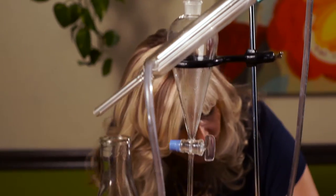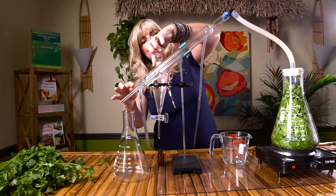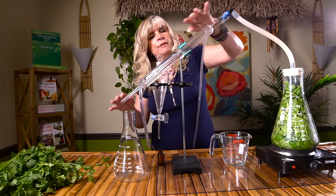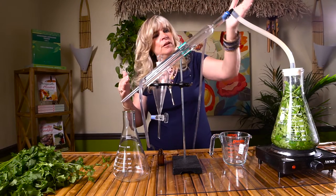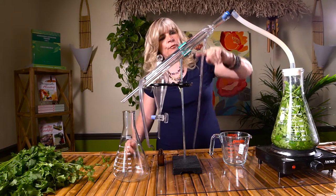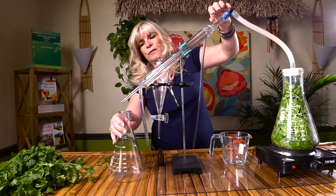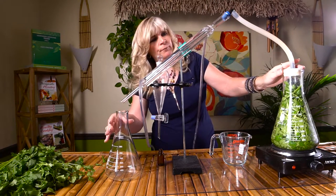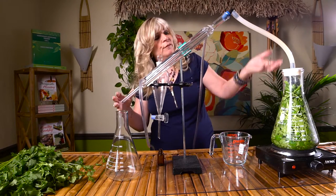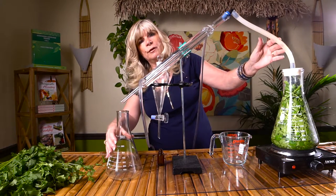I'm going to turn the pump on now. We're going to actually see some water coming up through our coil right here. It's going to cool the steam as it comes through this condenser coil here. So we have the water coming up cooling the condenser rod, and then once the water gets boiling, we're going to see that water — which is going to be a hydrosol or floral water — come up through here and end up right here in our beaker.